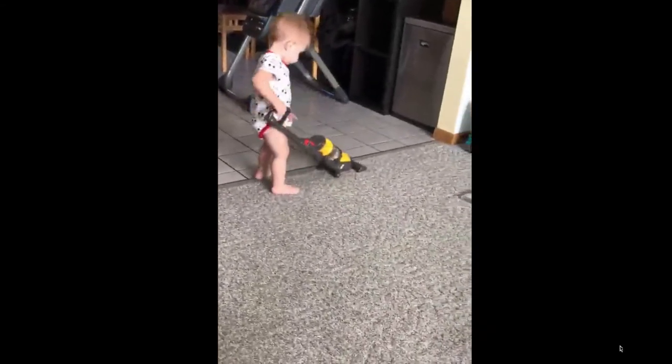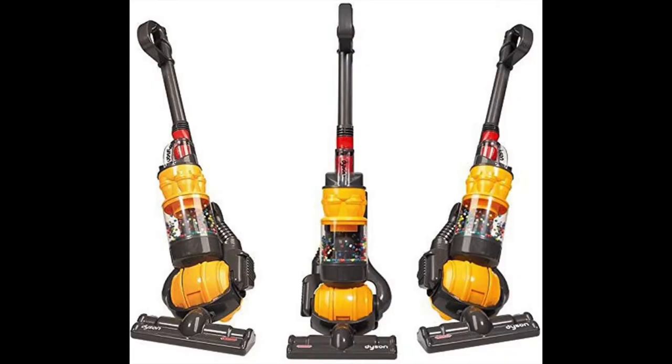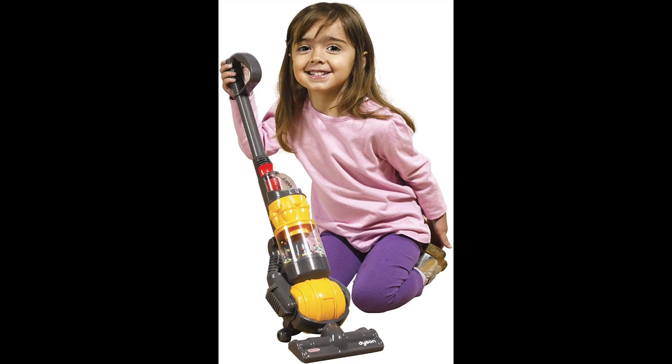Height: 25 inches. Little ones adore roleplay and pretending that they are doing jobs around the house, just like the grown-ups. This Dyson ball upright vacuum cleaner has been specially designed to be true to life, right down to the last detail, so your little helper will really feel part of your world while developing essential life skills.